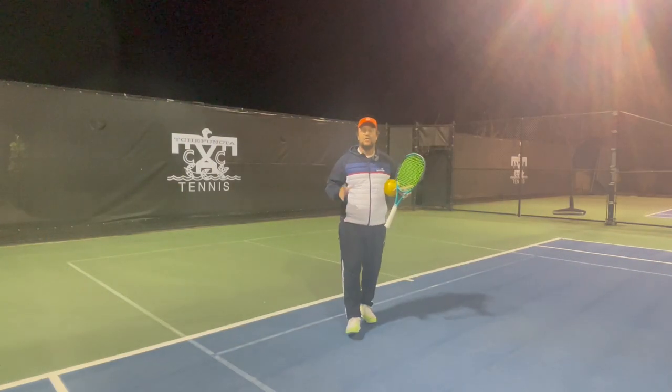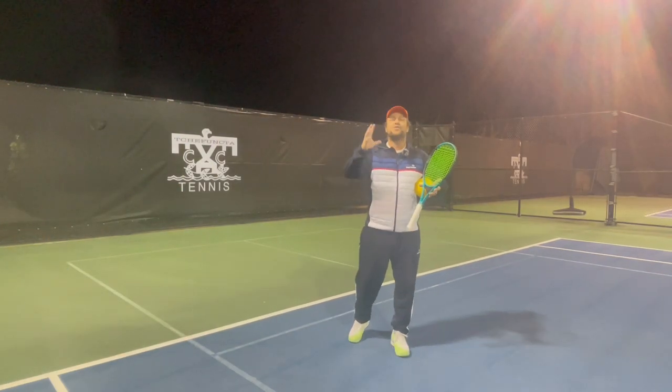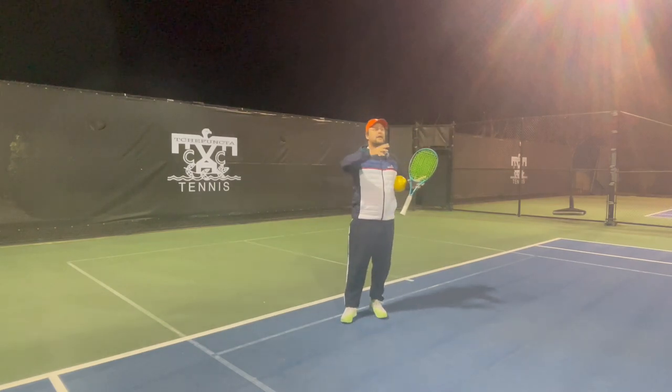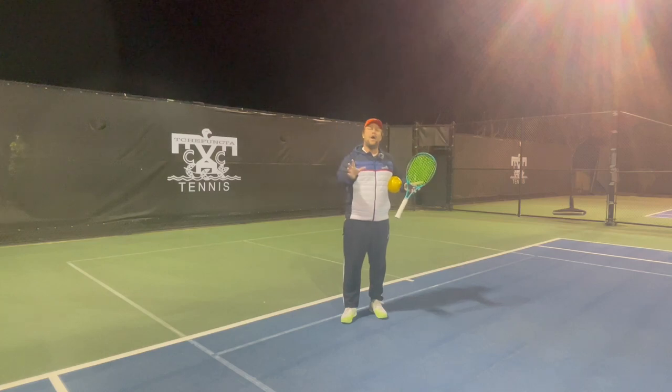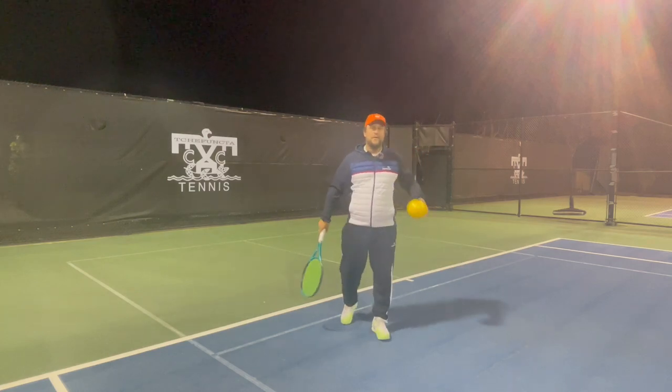Hey guys, this is Devor from Tennis House. Welcome to Tennis House Drills. I will pick one tip to give you on any shot I'm going to pick, and I hope that drill is going to help your game and improve your shot.